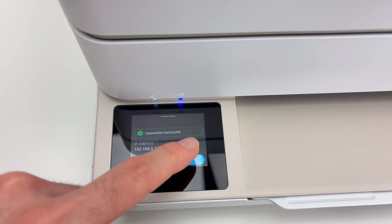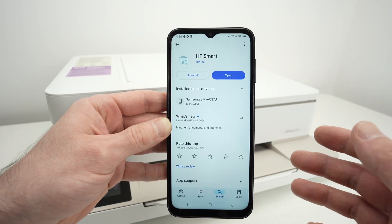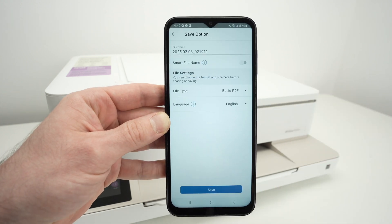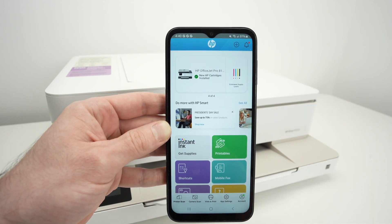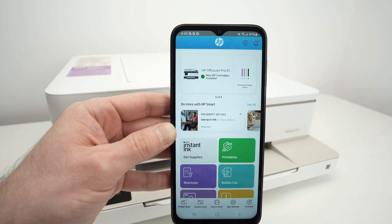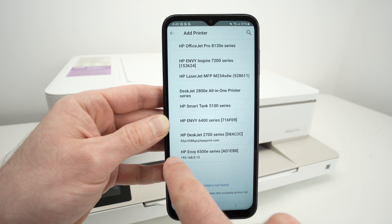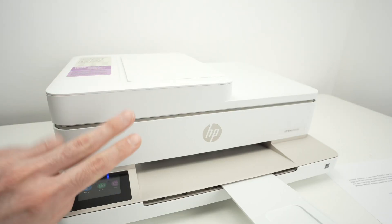On your phone, open the Google Play Store or, if you're on an iPhone, the App Store, and download the HP Smart app — it's made by HP Inc. Open the app when it's downloaded. The home screen should look like this. On the top you should have an Add button to add a new printer. If you don't see it, click the plus sign on the top right corner, then click Already Connected to Network. In the list you should see your HP printer.